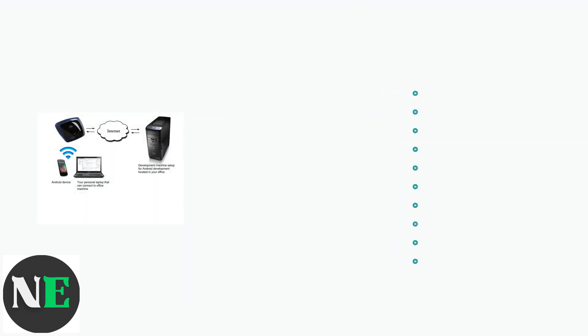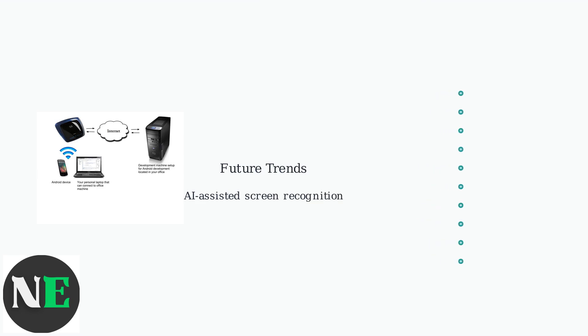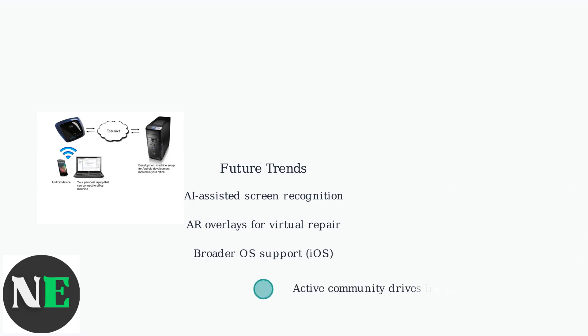Looking ahead, Scrcpy is trending towards enhanced wireless capabilities and AI-assisted screen recognition, which might automate controls in future versions. Expect augmented reality overlays for virtual screen repair and broader OS support, including iOS. The project faces challenges like Android's evolving security, but its active community ensures rapid adaptation and continued improvements to wireless latency.